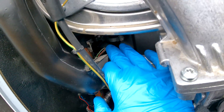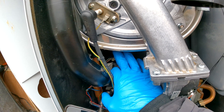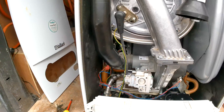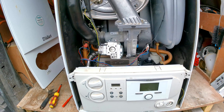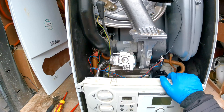Our water pressure sensor is right here. For this you are going to need to drain the boiler, as this is a wet pocket. What you want to do is shut the isolation valves with an Allen key, and then drain the boiler via the drain-off on the valves as well.